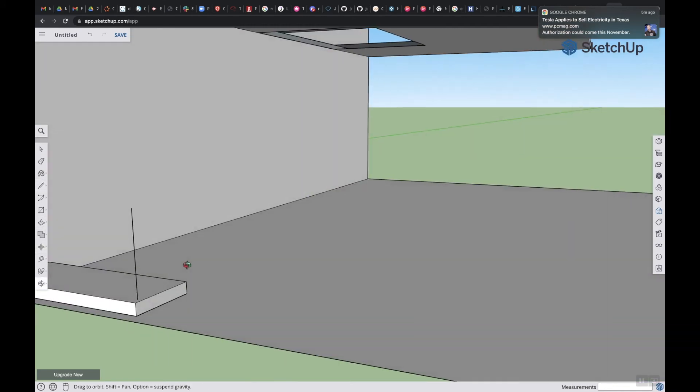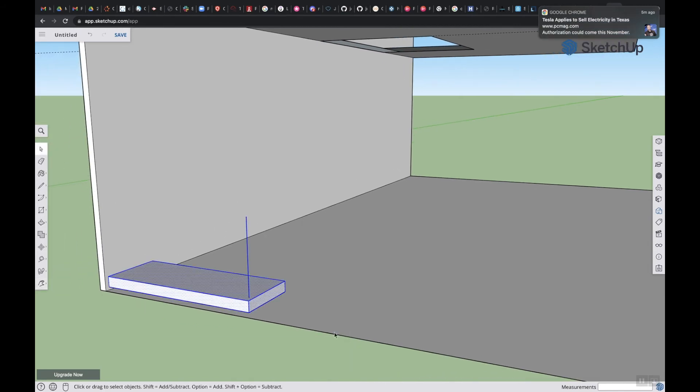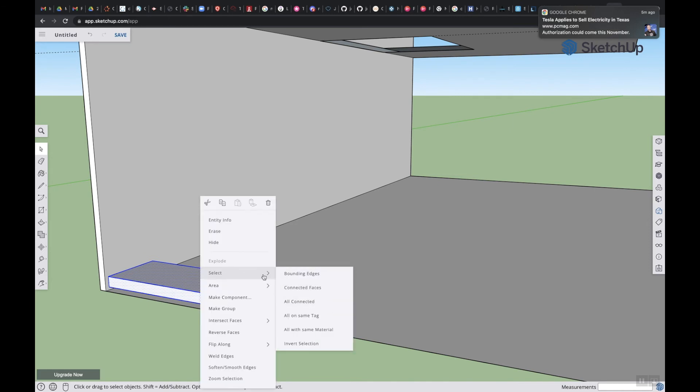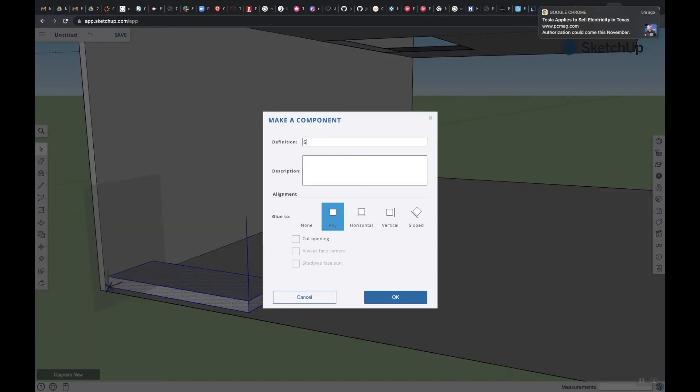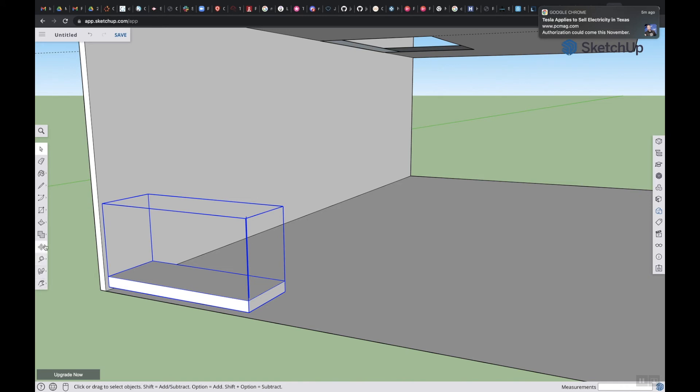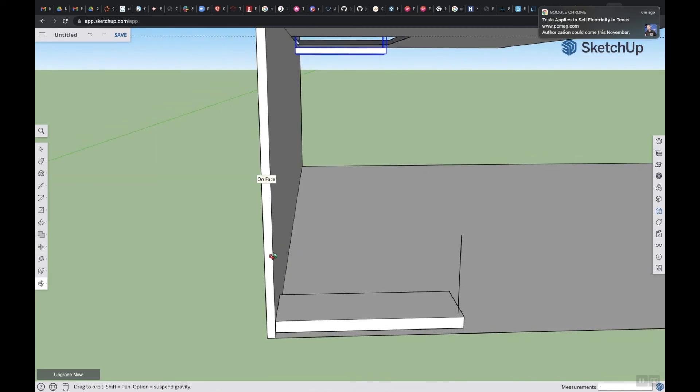So now we want to create a component. I'm going to use my hand tool and select it, right click, and we're going to make a component. I'm going to name it 'stairs to any' and hit OK. Perfect. Then what you're going to want to do is use the move tool and move this all the way up, holding down the left click button. Then you're going to tap Control if you're using Windows, or Option if you're using Mac.